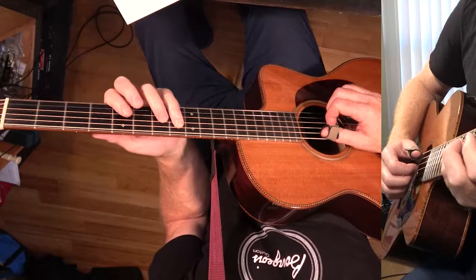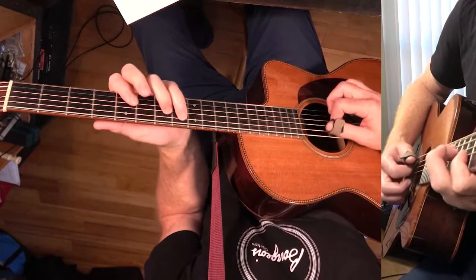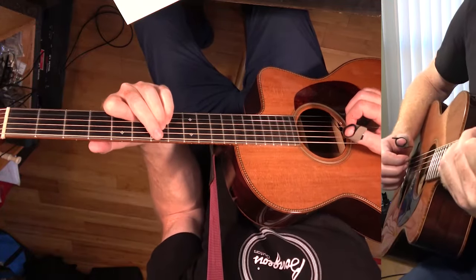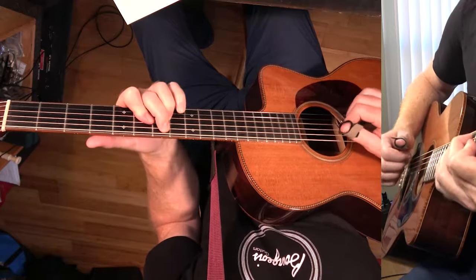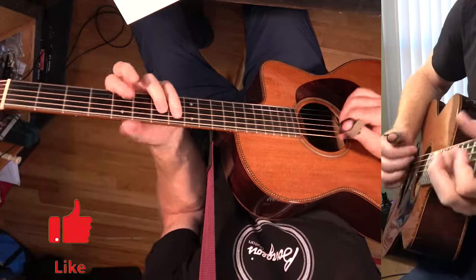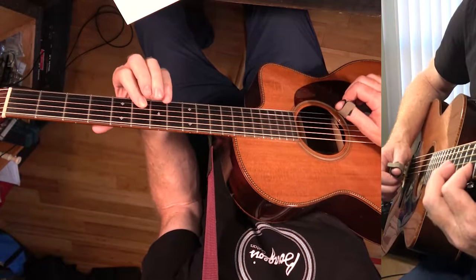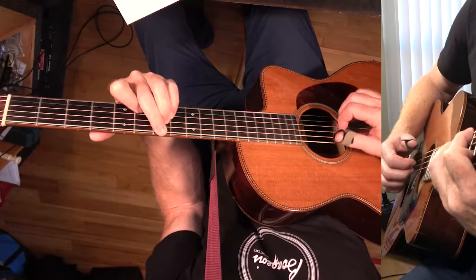Then it goes to F major 7 — we've got the 7, the 5, the 3, and the 1. And then we're going to B half diminished. I was listening to the keyboard part. There's the flat 5, flat 3, flat 7, and the 1. So this is a B half diminished.